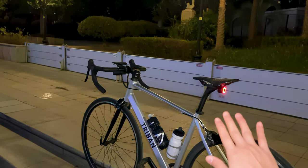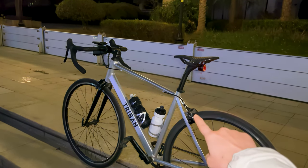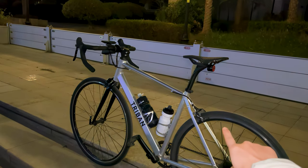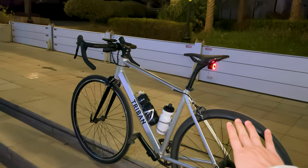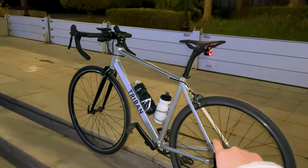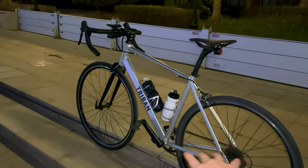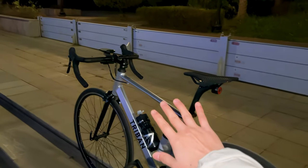Welcome to our in-depth review of the Decathlon Tribe NRC 100 Road Bike. In this video, we'll explore its performance, comfort, durability, handling, and other key features after cycling 4,000 kilometers with it. Whether you're a novice or experienced cyclist, this video will provide valuable insights into what makes this bike unique and how it compares to other models in its class.